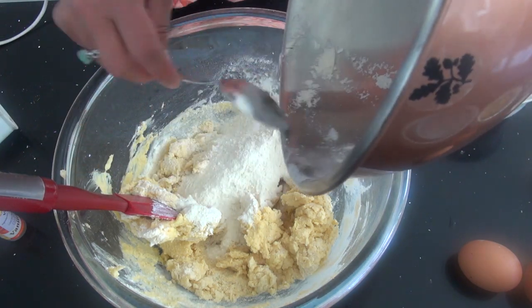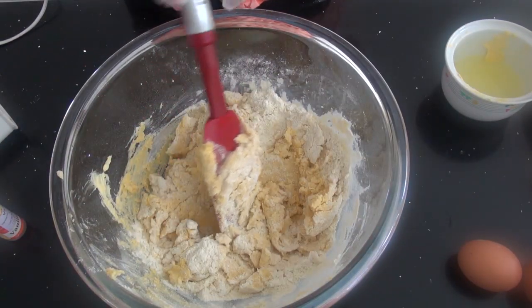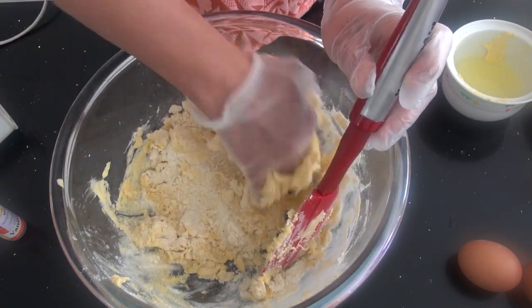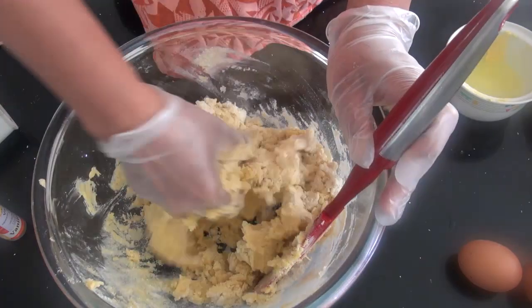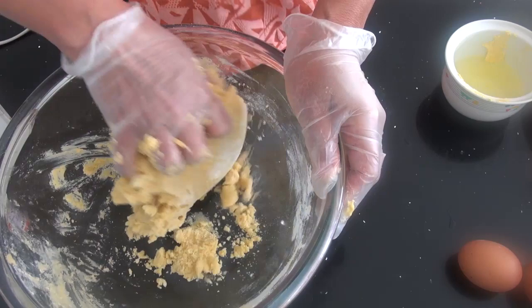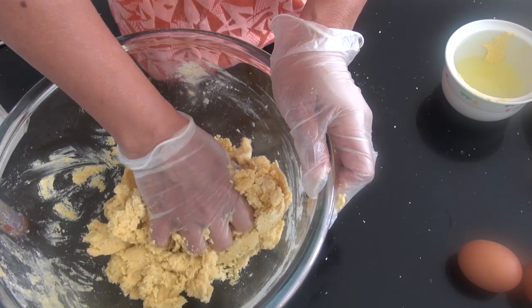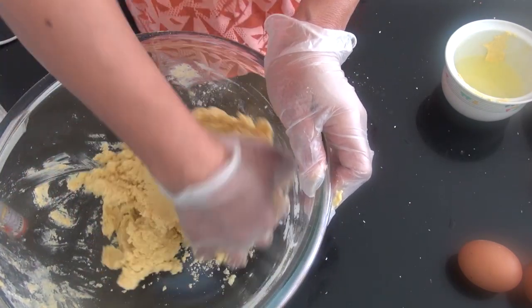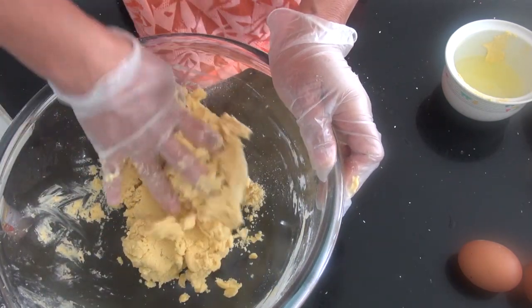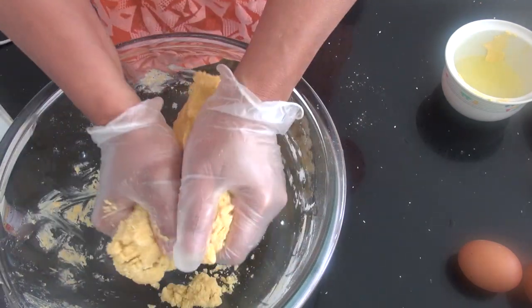Ini yang terakhir. Agar lebih mudah, saya uleni pakai tangan. Guling-gulingkan terus, beri sedikit tekanan agar semua adonan tercampur, kita remes-remes.